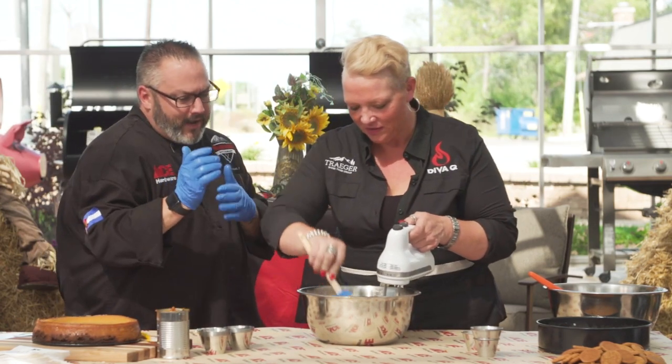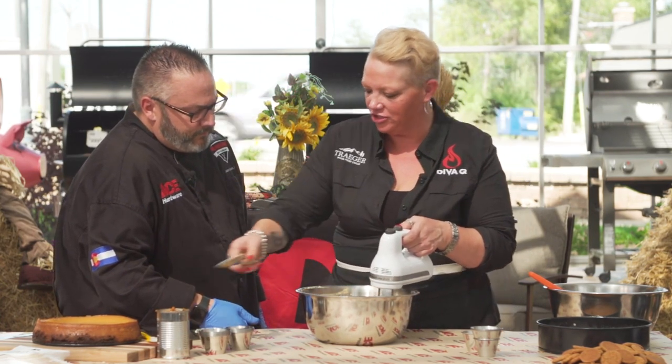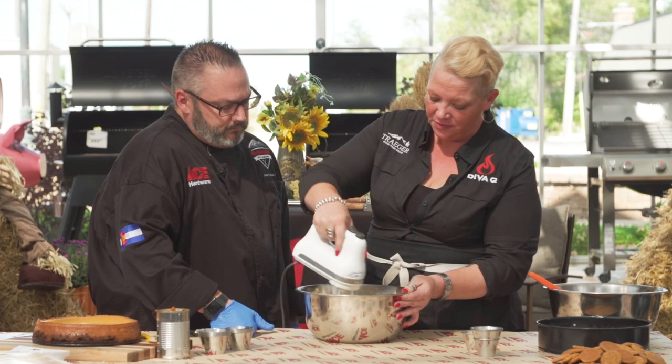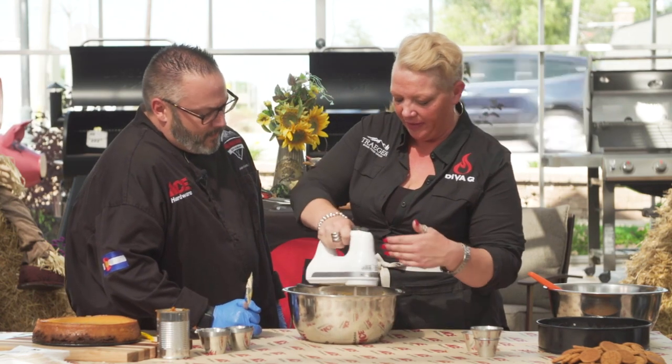When I'm baking this at home in the oven, flour is absolutely what I need — it's structural integrity, like a little bit of insurance for your cheesecake. It only takes two to three tablespoons of regular all-purpose flour, and it seems to work just fine. Bring this all together until the cheesecake is really well mixed.